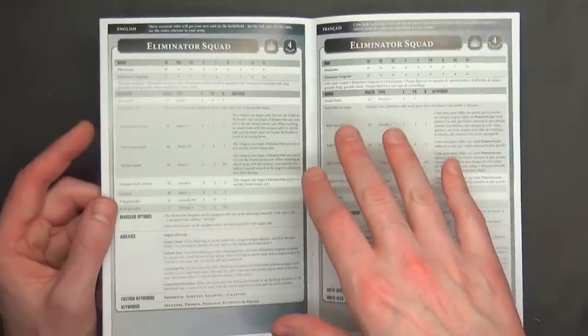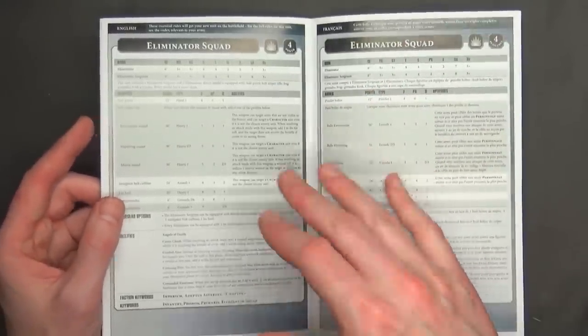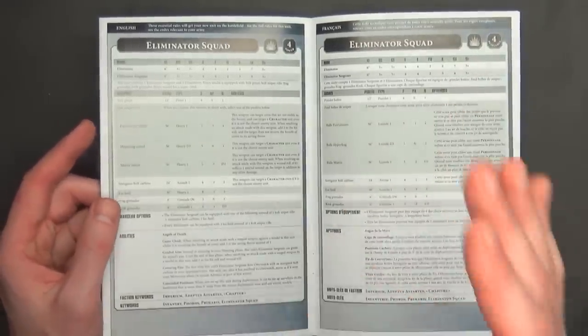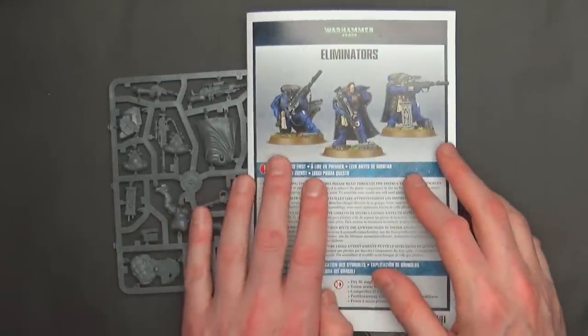I think of all the kits — maybe Infiltrators too — we're going to see a lot of these on the tabletop. We're already seeing the Warsuits crop up more and more on top lists. So very interesting that everything seems to have tremendous potential on the tabletop.